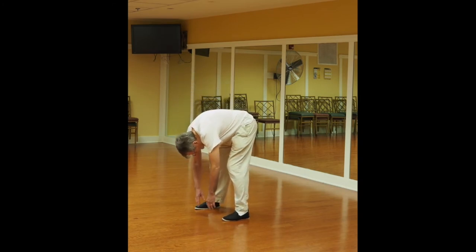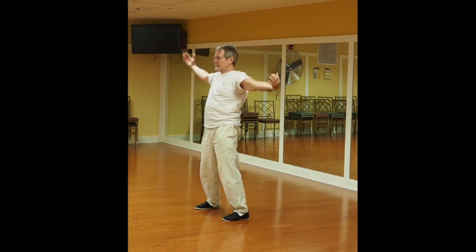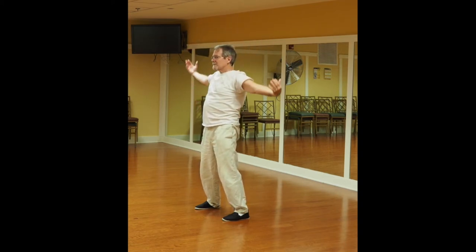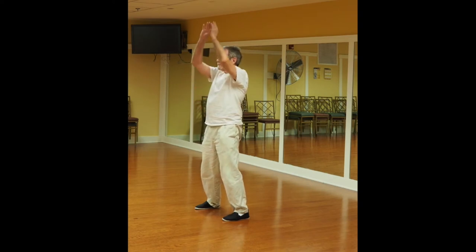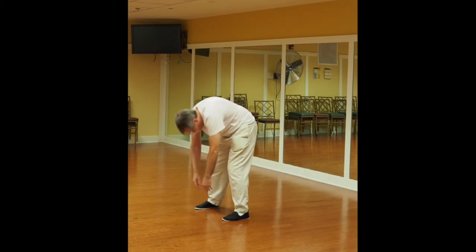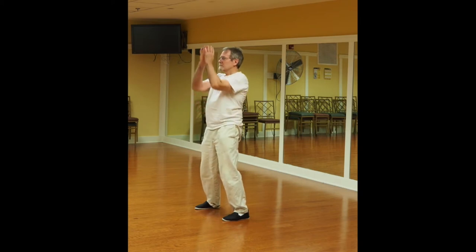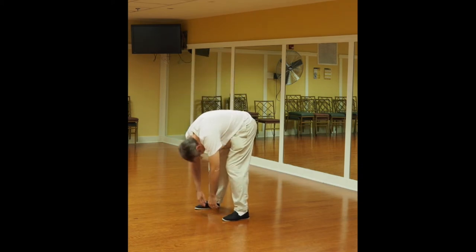You relax down, gently stretch. Then straighten up, put your hands together, press up, out and around to the hips, back down. Breathe out as you go down and breathe in.